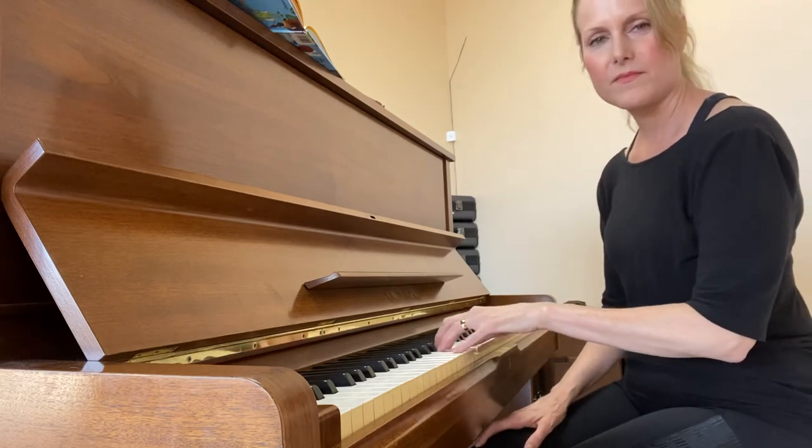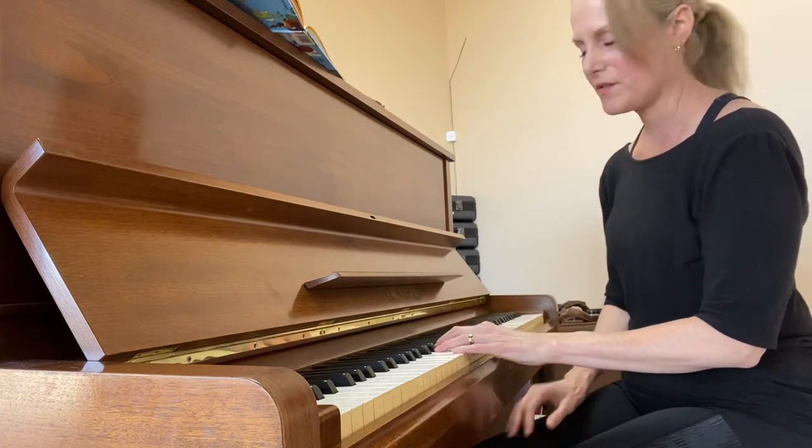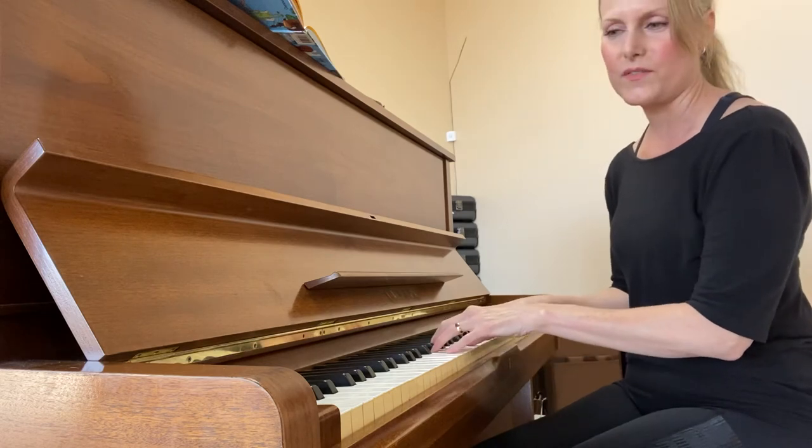The white keys C, D, E, F, G — you can play a lot of songs with just those notes.